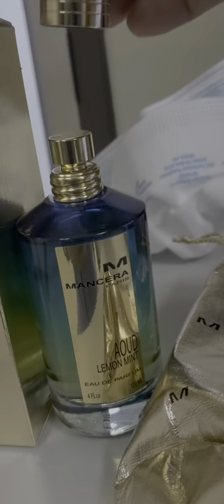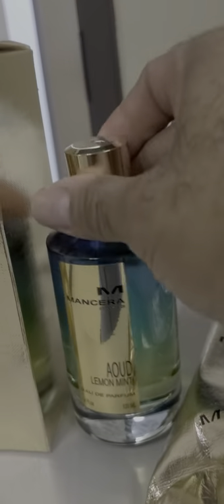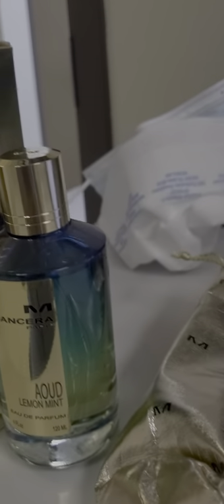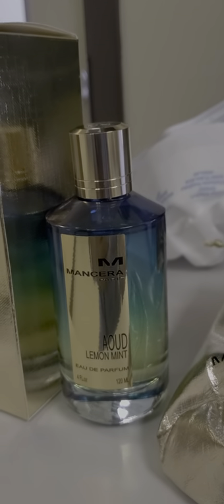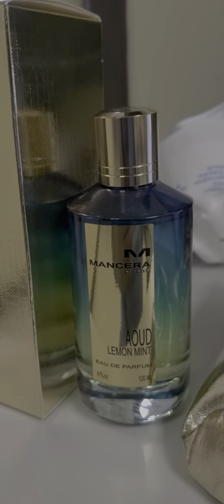It's a twist-off cap. The new ones tend to have a magnetic cap. Oud Lemon Mint by Mancera is a woody aromatic fragrance for women and men. It was launched in 2016, and the nose behind this fragrance is Pierre Montel.